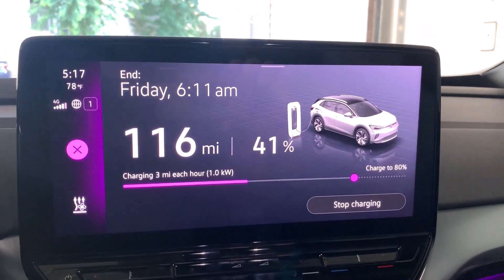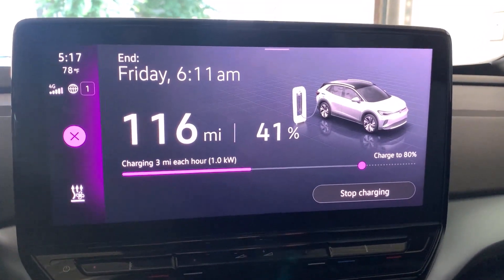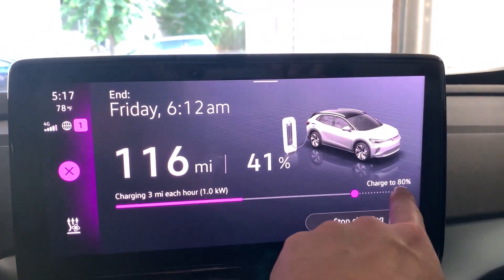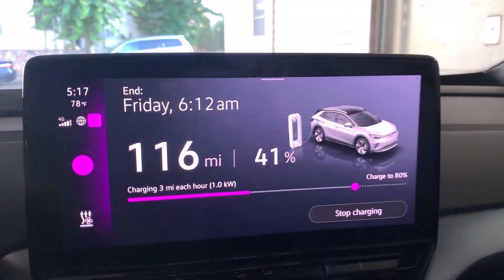The car is projecting that we will reach 80% by Friday at 6:12am. We're leaving Friday morning, so according to what the car is saying, it looks like we're going to be right at 80% just as we're trying to leave, which would be kind of nice. In any case, we'll see how much juice has been added to the car over what you can see as a typical overnight charge using level one charging — about 14 hours.